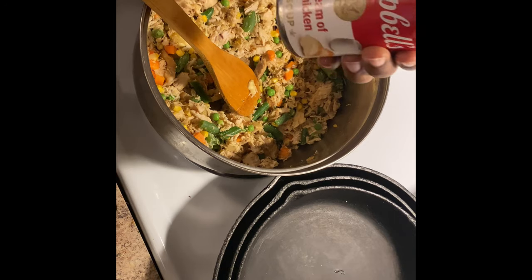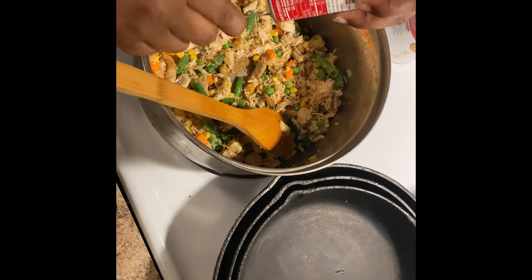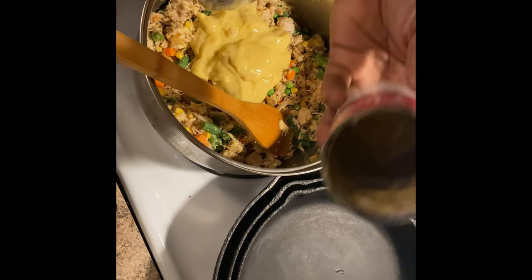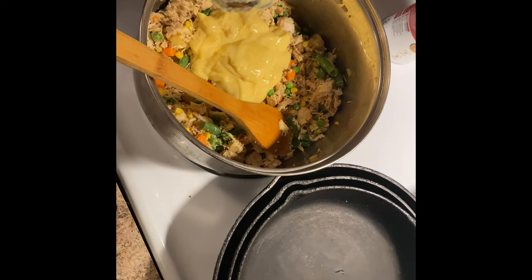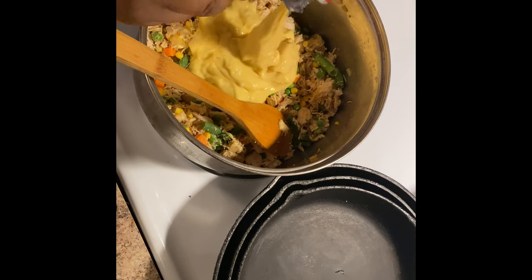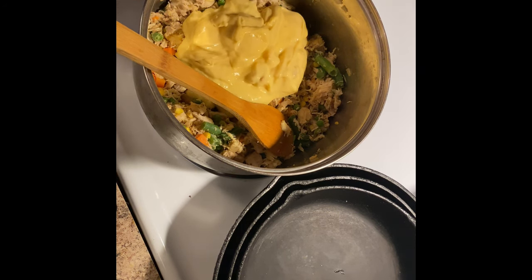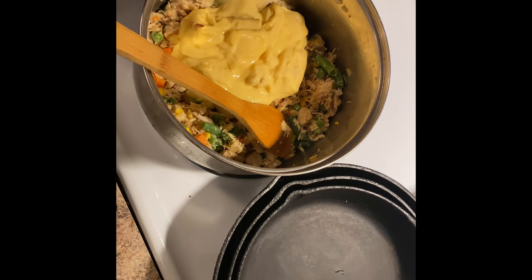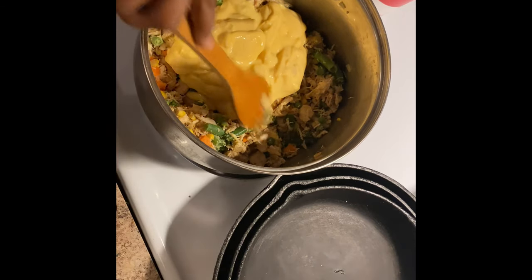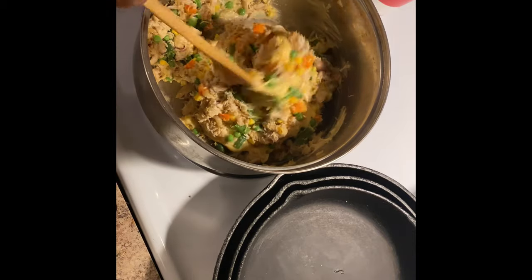Now I'm going to add in my cream of chicken. I got a little can and also a big can - I'm going to add in half of the big can as well. Y'all, I'm going to tell you this recipe is so bomb, it is like the bomb.com. So y'all need to try this. We're going to stir that up real good.